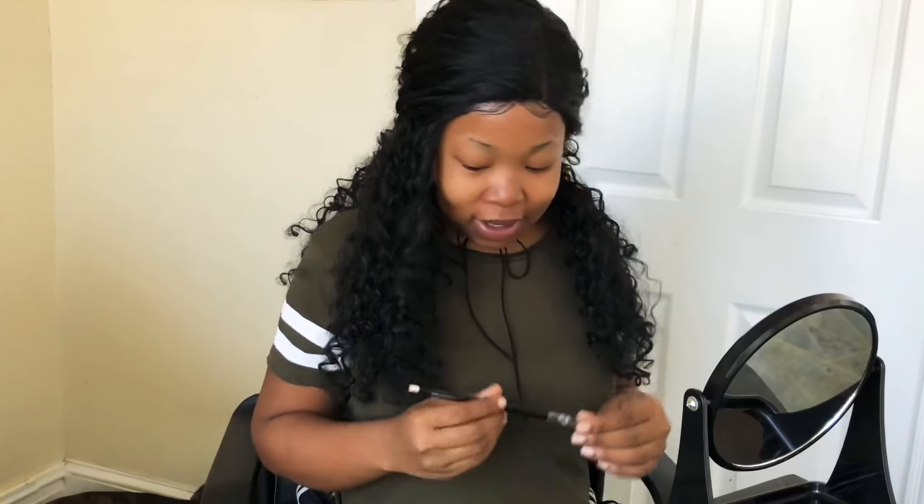And yes y'all, I do have my mirror sitting up on my baby shoeboxes, but y'all can see it, y'all will be alright. So let's try this. Y'all, I'm nervous. I know it's not going to come out how I want it to.